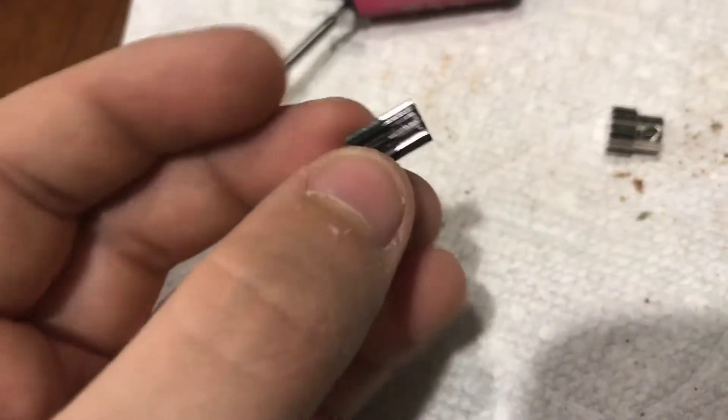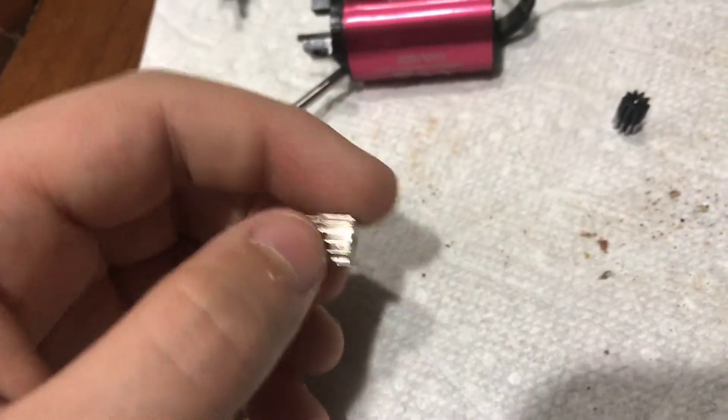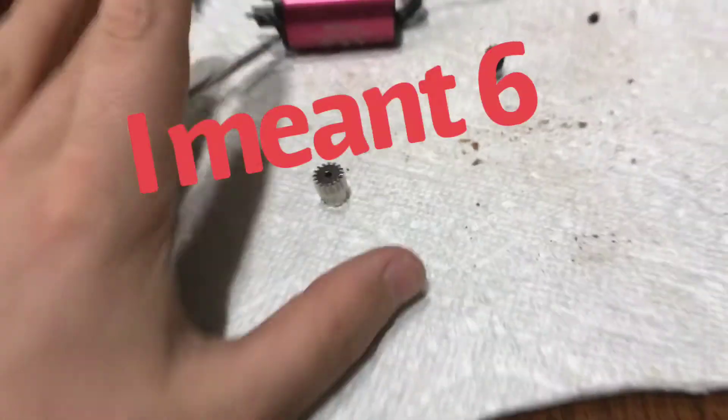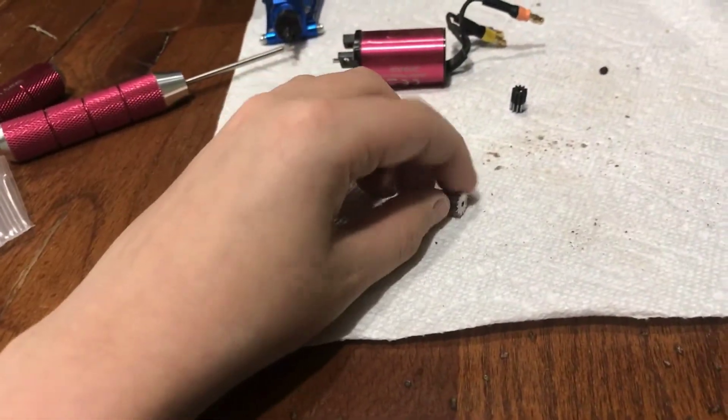This is what we were running before. As you can see, we did get some use out of it — some of that black paint has worn off. We're going to put a 16-tooth pinion gear in there. Higher speeds, lower acceleration. It is 16 teeth different, but it's faster.